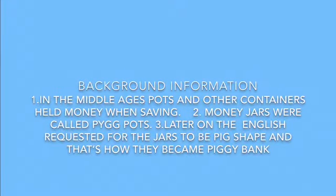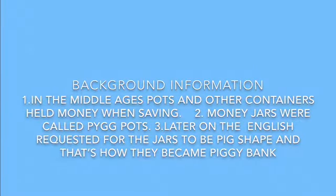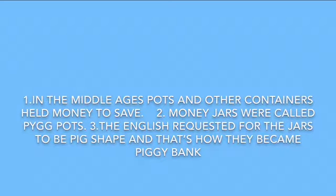Before we start, I will give you some background information. In the middle ages, pots and other containers held money when saving money. Jars were called pig pots. Later on, the English requested for the jars to be pig-shaped, and that's how they became piggy banks.